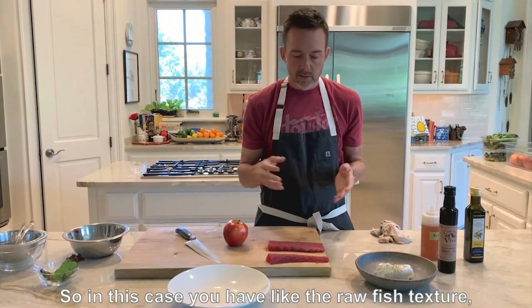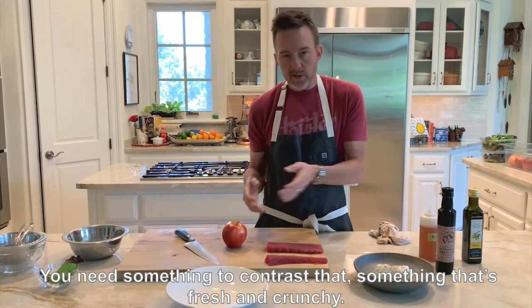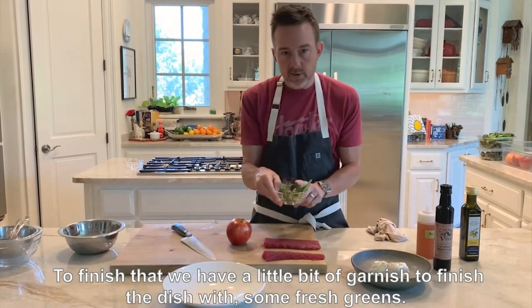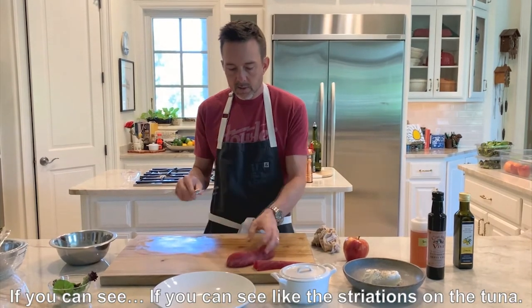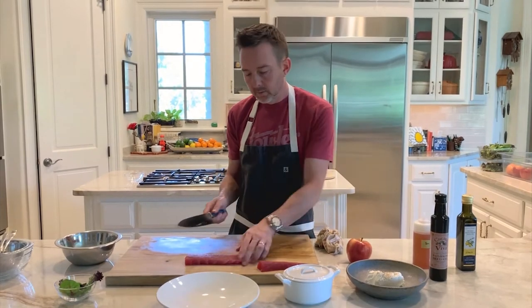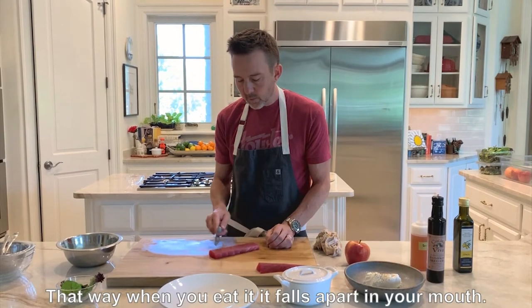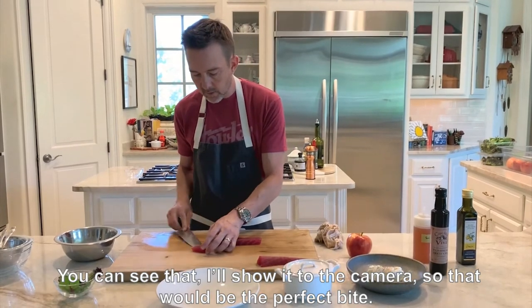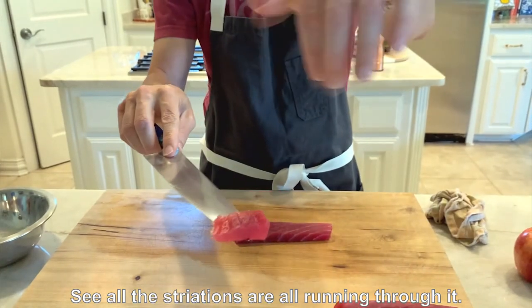In this case, you have the raw fish texture, and then you have the goat cheese together with that. You can use something to contrast that — something fresh and crunchy — so that'll be the apple. I'm going to slice the tuna on the bias. If you can see the striations on the tuna, you want to cut those perpendicular. So a slice of sashimi is going to be cut like this, so that when you bite it, it falls apart perfectly. See how the striations are all running through it?